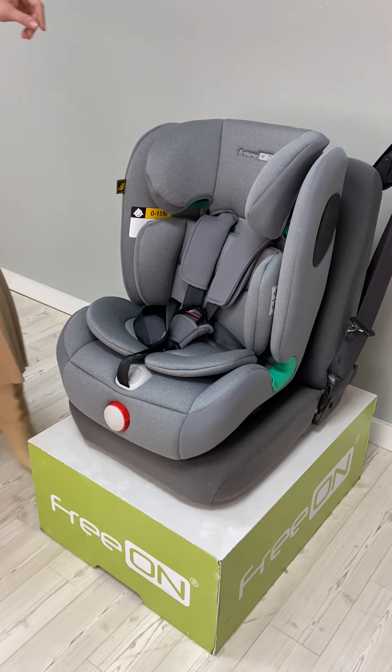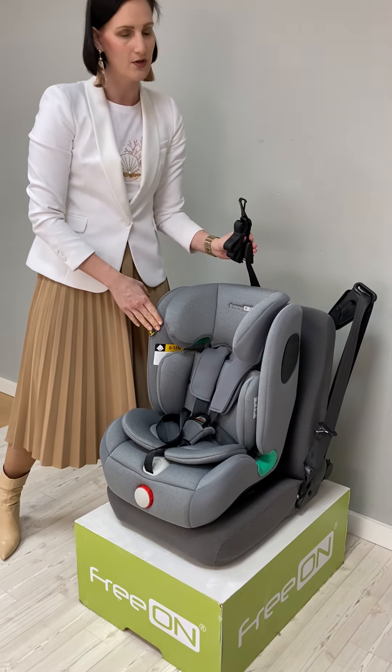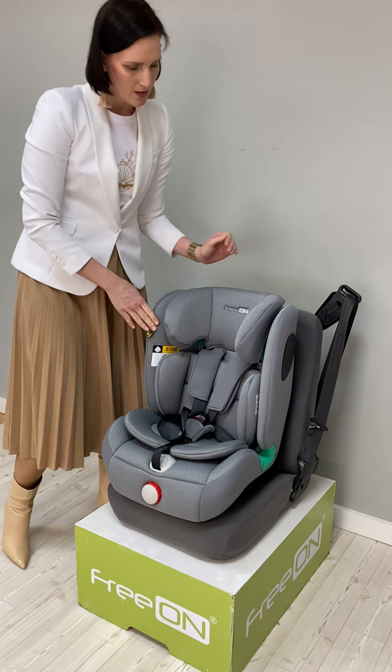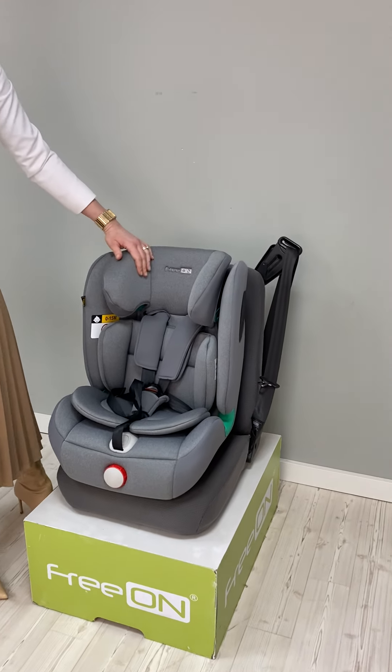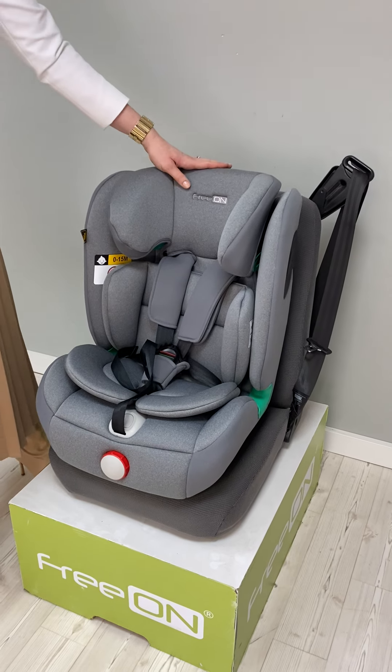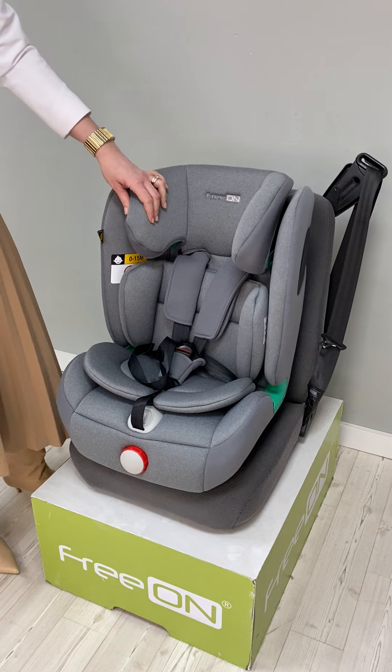This car seat has an Isofix installation system and a top tether as a third safety point. It's also very softly upholstered — this is EPE foam, a new generation material which is very soft and comfortable for all long drives.